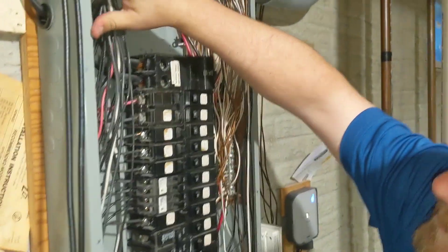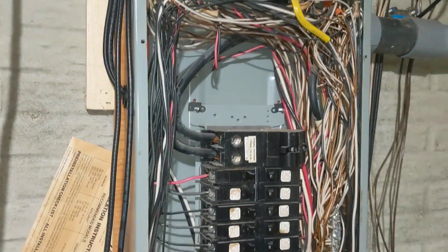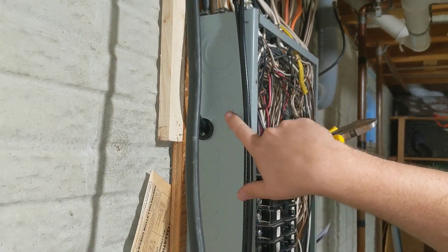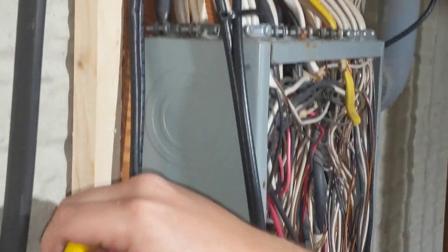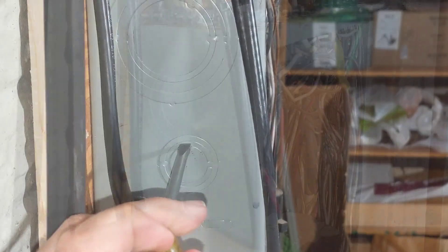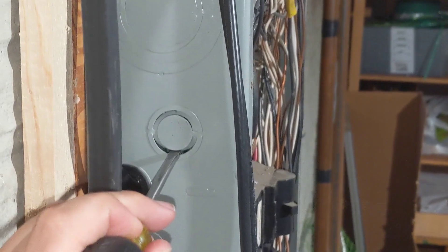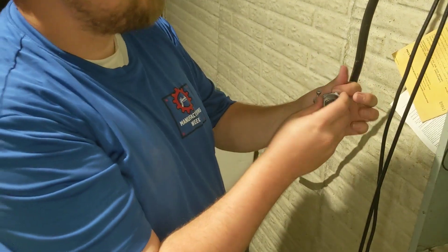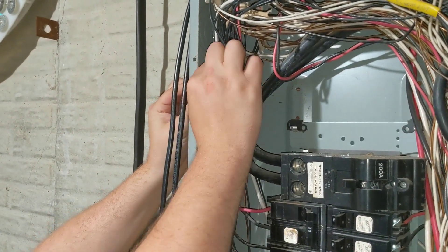We have to push some wires back to get clearance on the inside so we can push this knockout through. We want the three-quarter-inch knockout, which is the second size, so that's why we're coming from the outside in. The three-quarter-inch Romex connector goes in with the lock nut on the inside.